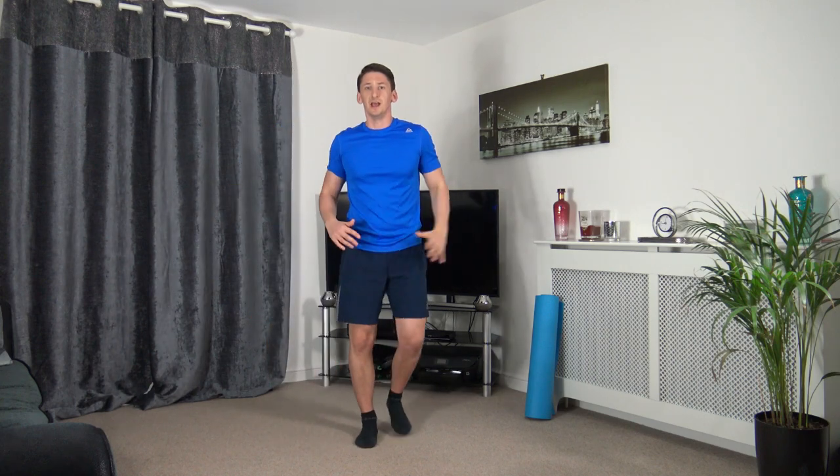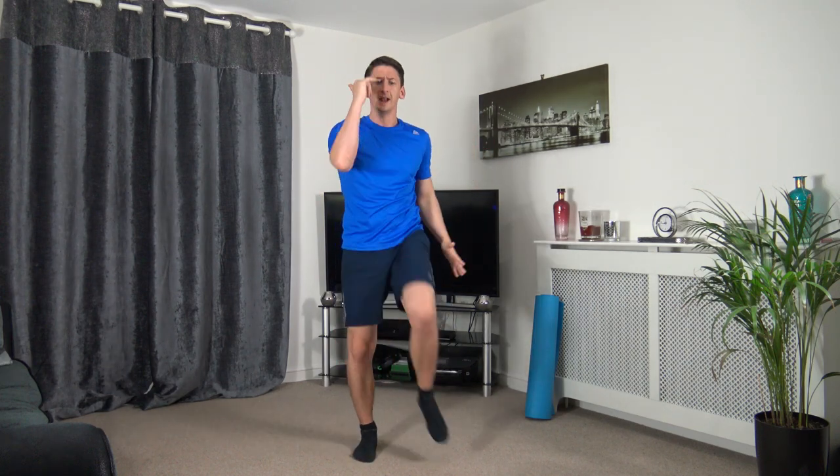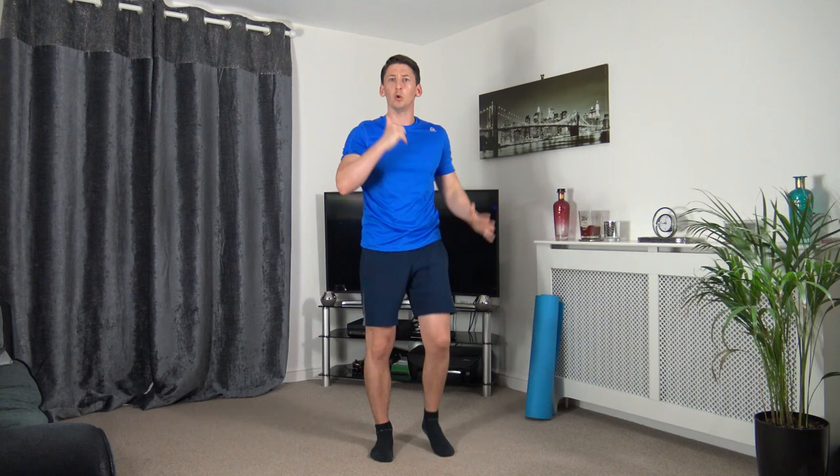The next one is knee to elbow crunch. Let's get ready in three, two, and one — come up, squeeze those core muscles, really focus on it. Keep the head up facing forwards, working at your own pace. If you can't get the knee all the way up, that doesn't matter — try your best, as long as we're activating the core.